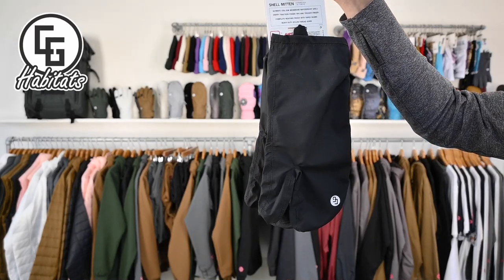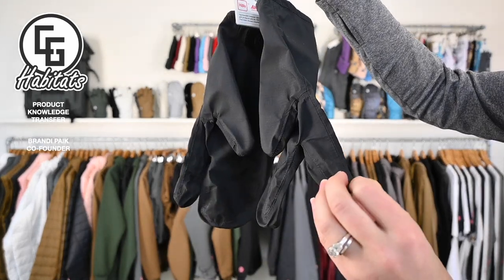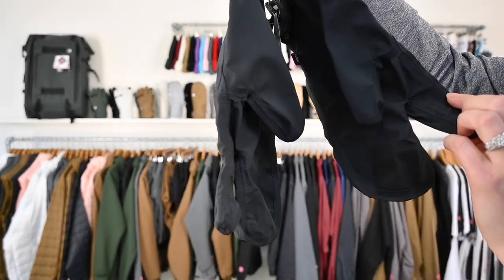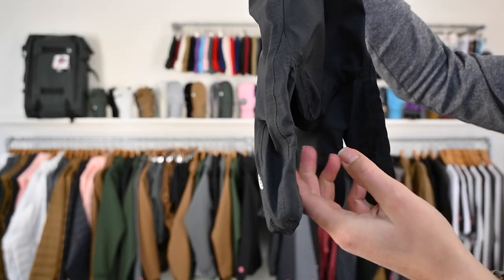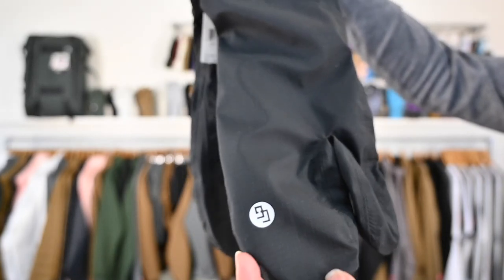Shell Trigger Mitt. It's a 20k shell with taped seams, so extremely waterproof. This is great for split boarding and you can layer it — you can wear a liner underneath.